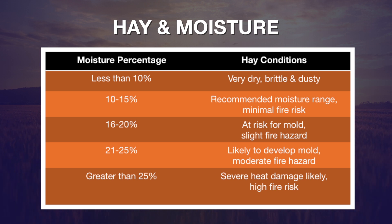Once we get past 15 percent, we have the possibility of that hay beginning to mold as it's stored, but if it stays less than 20 percent that's about all that we can expect to happen. Once we get over 20 percent moisture going into that hay bale, fire becomes a real possibility. As we get above 25 percent moisture, we're going to have certainly some heat damage to the hay itself and the possibility of fire becomes a very high risk.